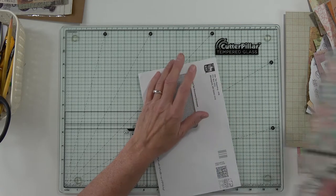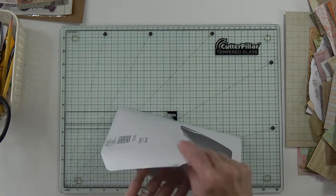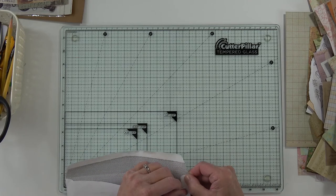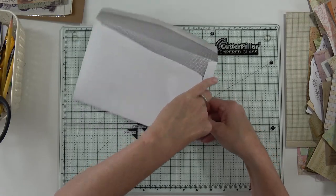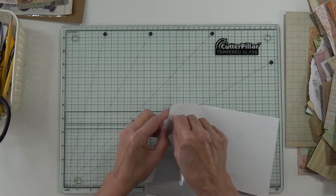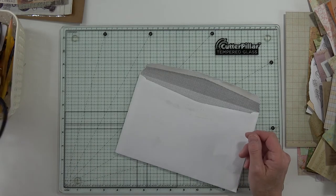I learned from Rachel that if you want to do something with the inside of this envelope, you should open it up first. This is a pretty strong envelope - I don't know if I can open it without destroying it. I keep going off camera because I pull things in really close to my body and forget.